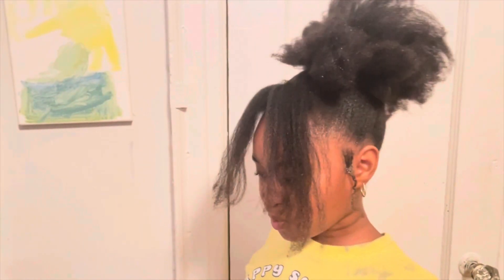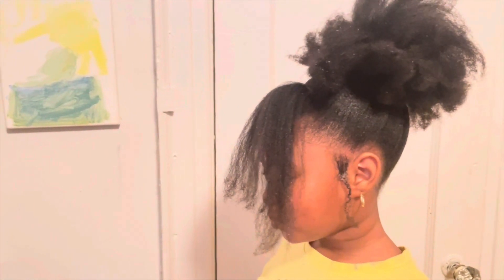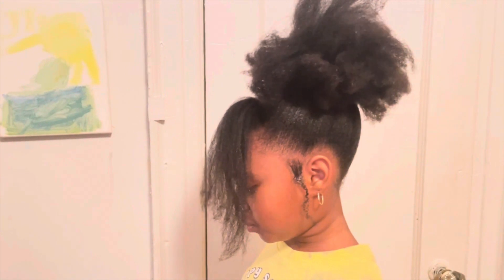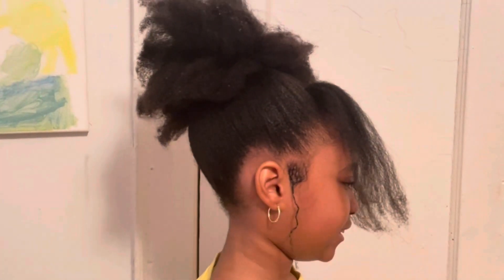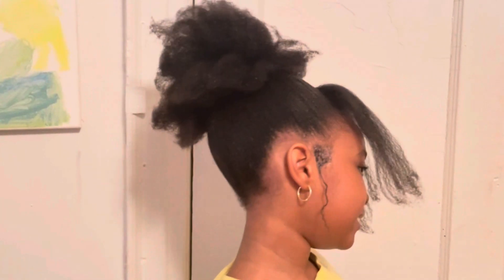Hello beautiful people, welcome to our channel. Today I'm going to share with you a mixture of herbs and oil that can promote hair growth. If you are interested, keep watching to the end. Now let's get started with this video.